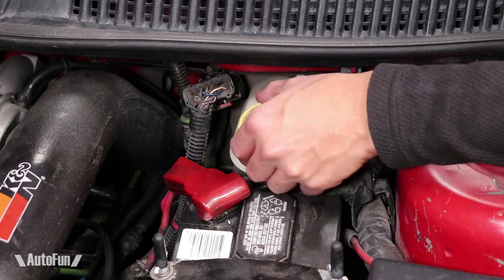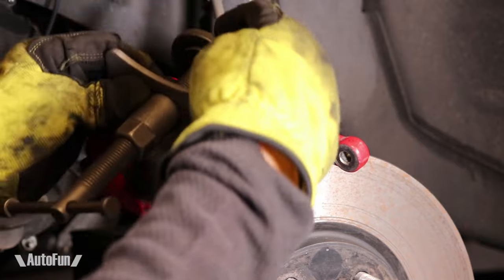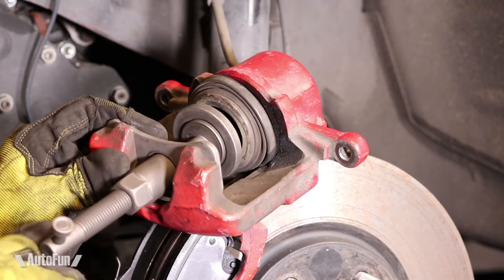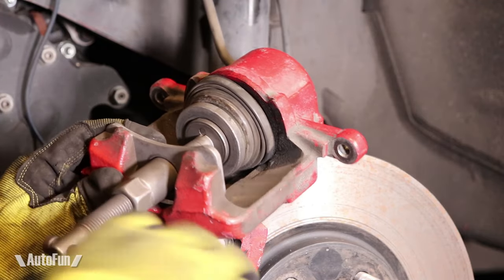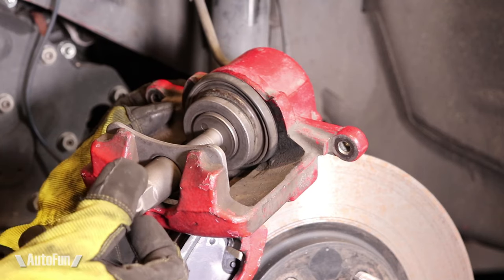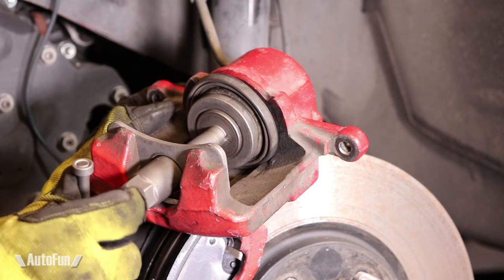I then open the brake fluid reservoir. As I compress the caliper, the fluid will rise and I may need to remove some. To compress the piston in the caliper, I use a special tool — I've done this with a vise in the past, but it's a lot easier with this tool. I simply place it inside the caliper, line it up with the piston, and then turn the handle. This pushes the piston back into the caliper. I go really slow here to allow the brake fluid to flow back into the reservoir. Once the piston has been compressed, I can back out and remove the caliper compressor.